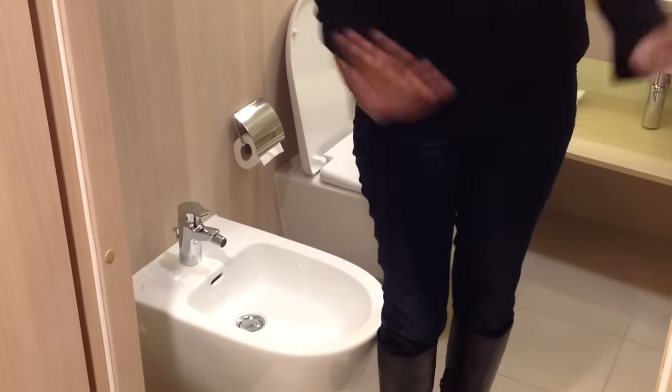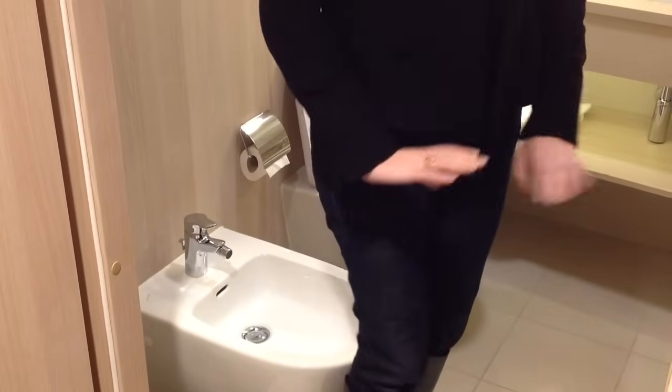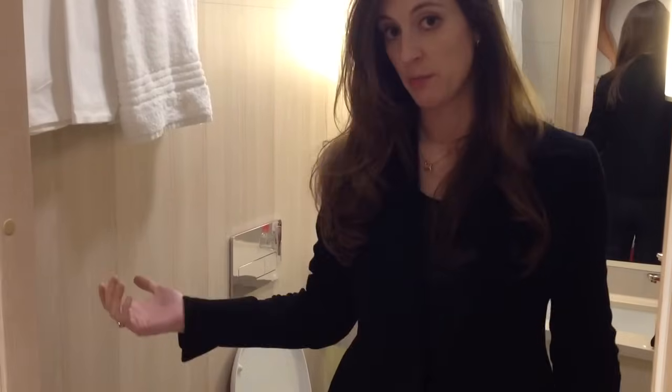Men and women can do number two and then switch over to the bidet and clean their nether regions, which is more hygienic than using toilet paper in theory.